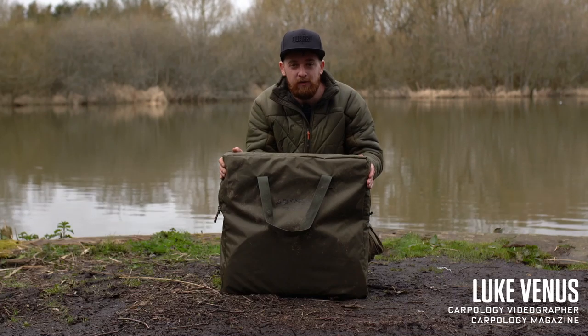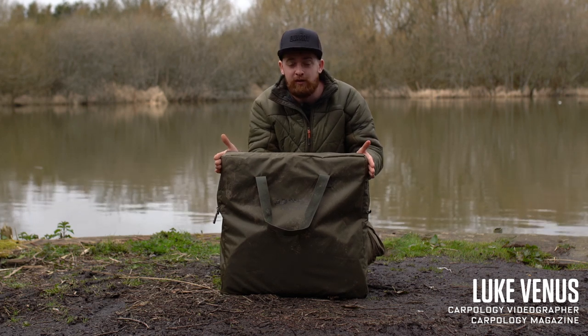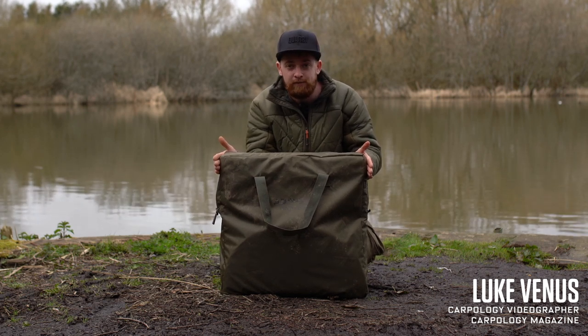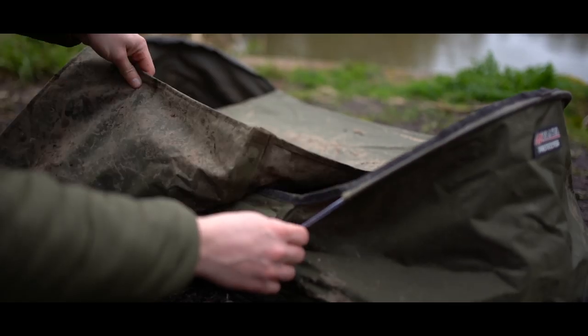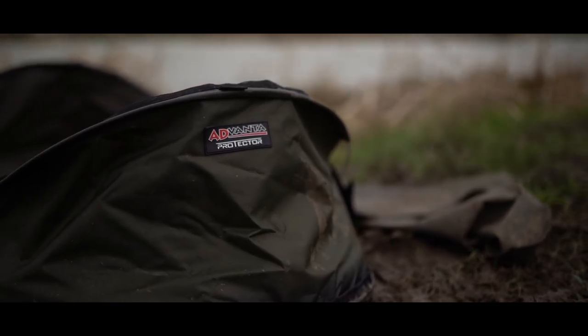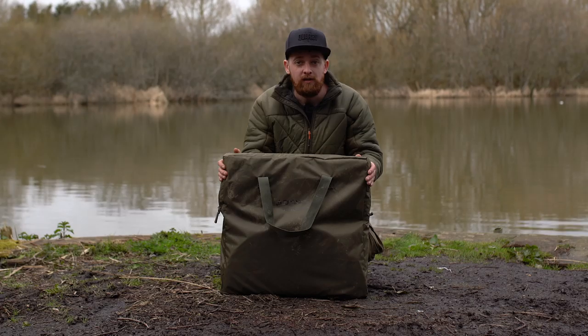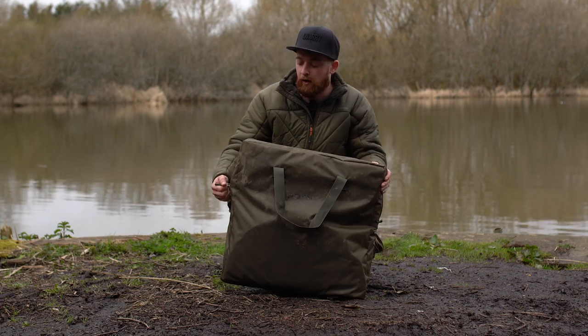Hello Carpologists, if you're looking for a cradle which is nice and lightweight and quick to put up then look no further than this Protector Quick Cradle from Advanta. Now this is known as the Quick Cradle simply because it's nice and quick to put up.